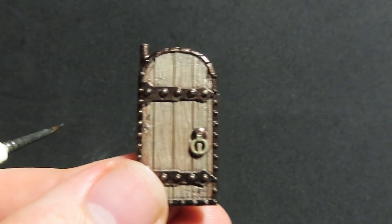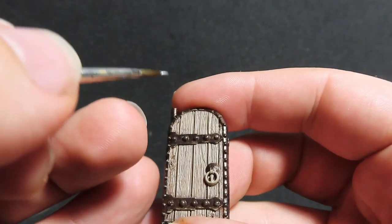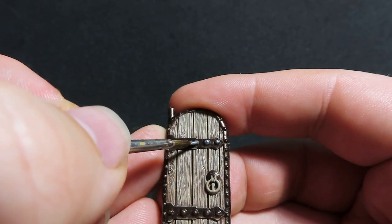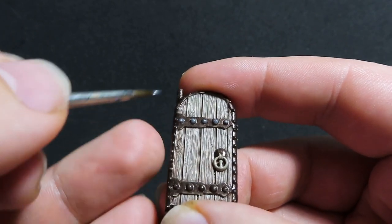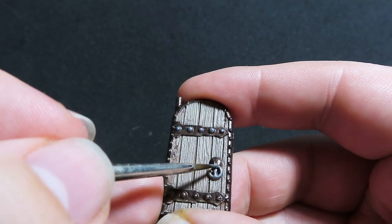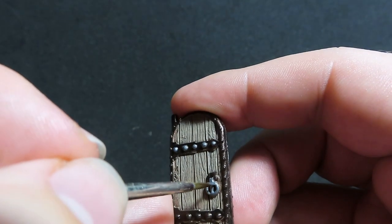Once the Rough Iron is dried and placed, we're going to come in with Gun Metal and pick out the big rivets on these doors by placing just a small dot on each. Try not to go too much with it. I also want to use this colour on the door handle to separate it out and make it pop against the Rough Iron underneath. Don't forget to do both doors.